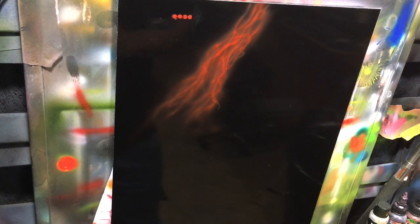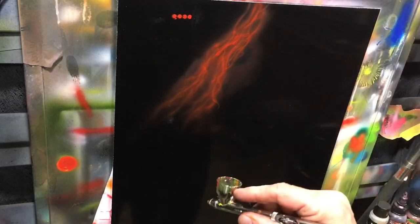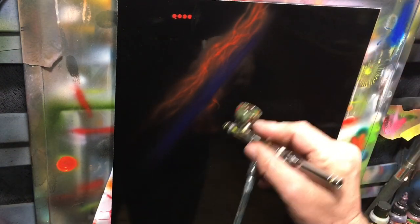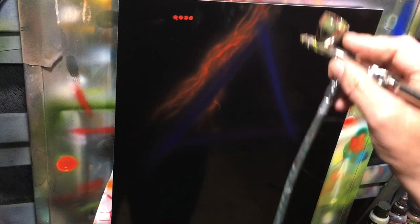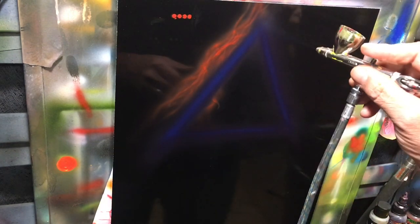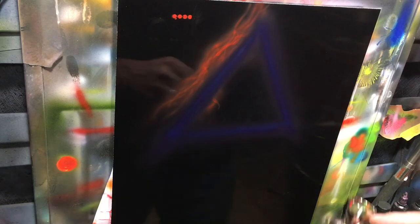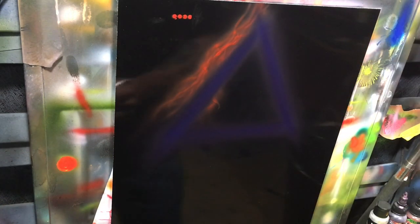Now I've pulled out the phthalo blue, turned up my pressure, and got my Badger Omni out — didn't want to change color in the other airbrush. I want to show you guys how I can get coverage with that blue as well, and there's a reason I'm using this blue. Now that phthalo blue is pretty dark and it's actually showing up pretty heavy on your screen. You can see how the coverage of that blue is going right over everything, even though it's a very dark color.